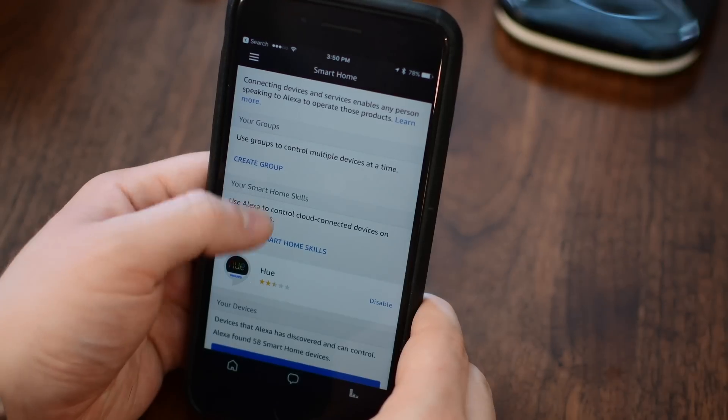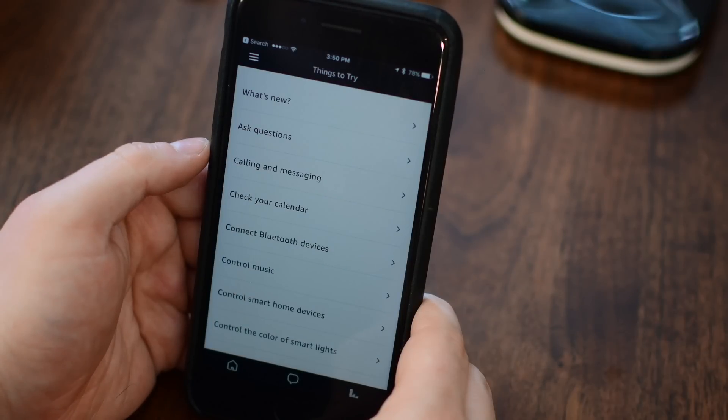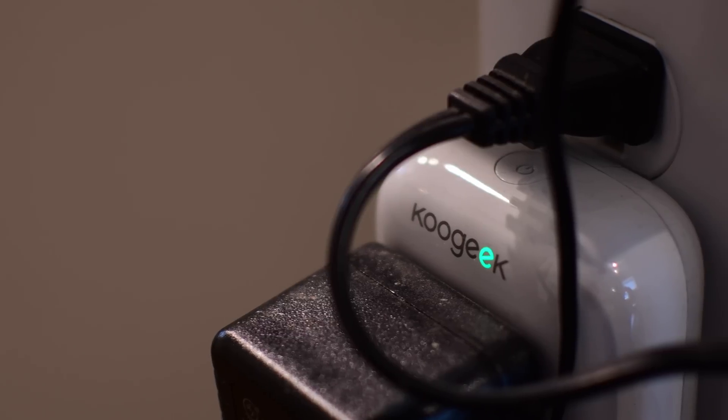Any smart home items that you have will show up under smart home. I have Philips Hue, and it could also work with KooGeek, Yeelight, or iDevices — any of those will show up here and allow you to group them into zones, set scenes, and everything else. Of course, then you can ask Alexa to do them. There's also a things to try section — a cool list of stuff like discovering music, enabling skills, fun games, and other random things.